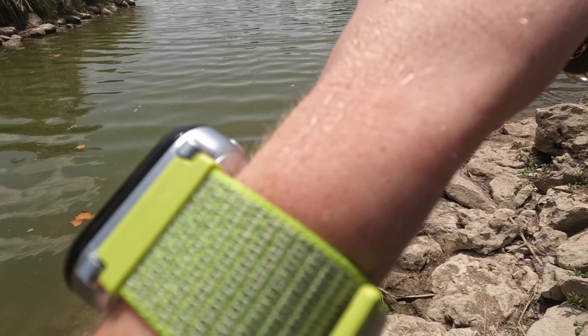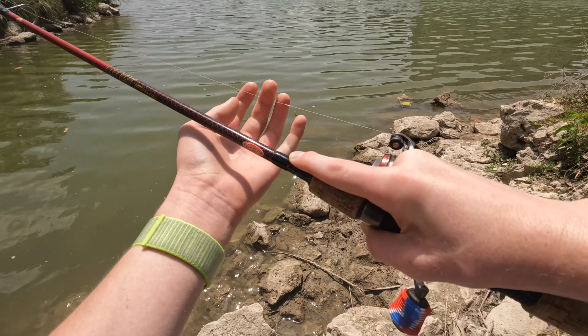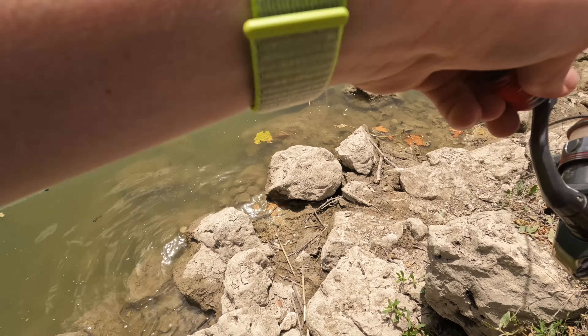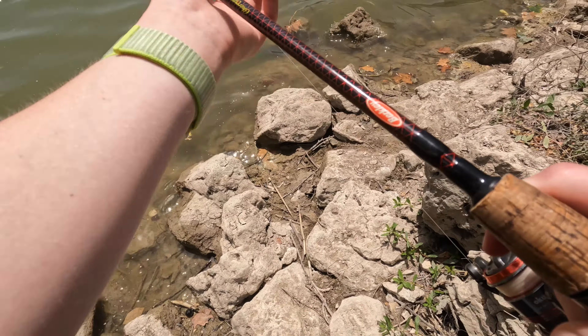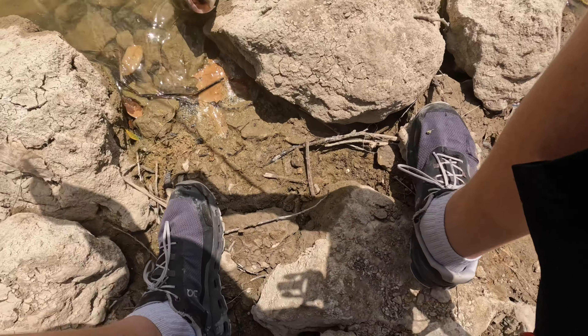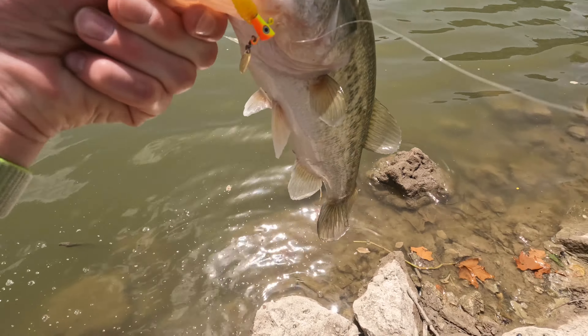I think we might be able to get something here. All right guys, we got a good bass on right here and he's taking my drag pretty hard. Y'all can hear that — probably a good one. Don't want him to jump. Yeah, it's definitely a good fish.